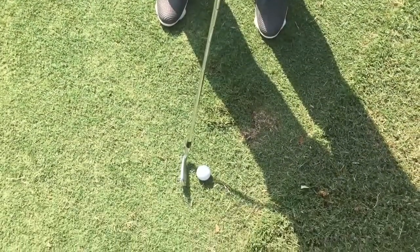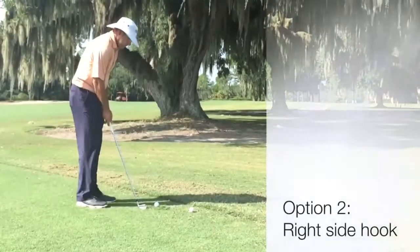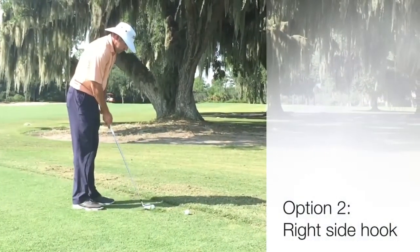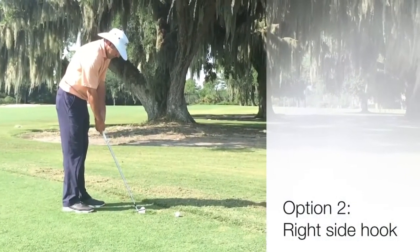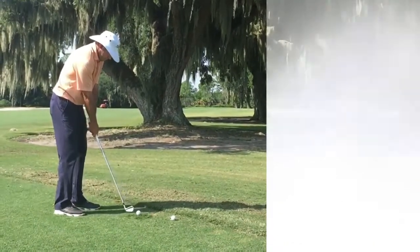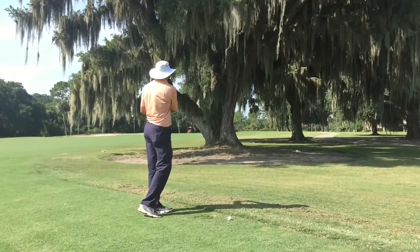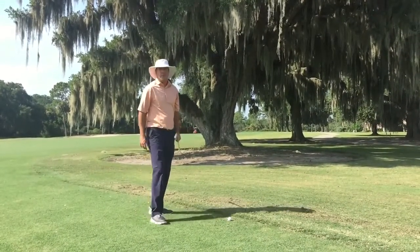When talking about the hook going to the right of the tree, what we're going to do is shut our face down. We're going to get the face pointed at the actual target we want it to go to. We're going to close our stance to that target and swing down our feet line. As we do that, we're going to create hook spin on the golf ball.